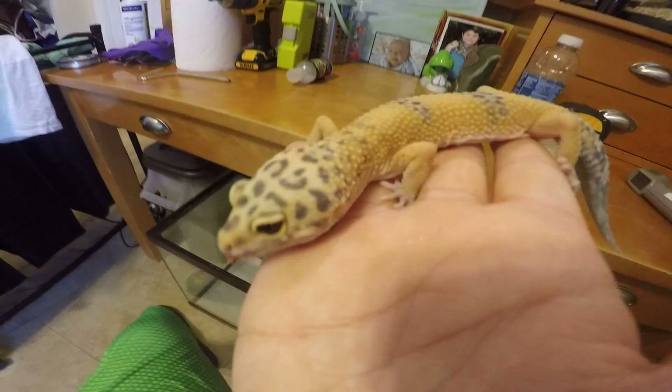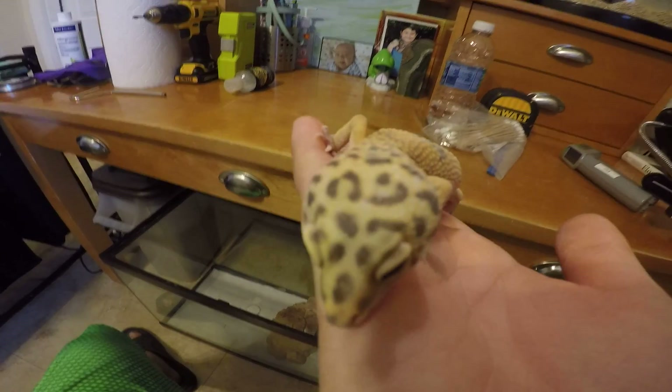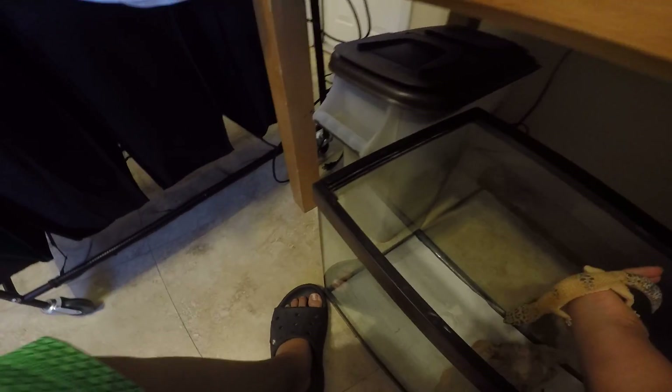We got the leopard gecko. We're actually going to be cleaning this after this video, so you'll see it's clean in the feeding video I do. Here he is — here is Sunshine. I did a how-to-care on leopard gecko video, so you can go see more information on him. He is a band-aid leopard gecko.